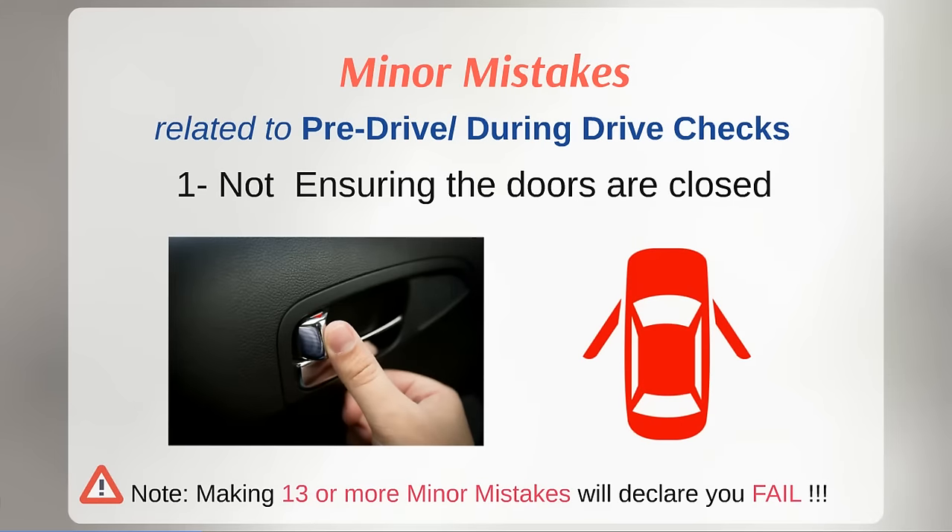While entering the vehicle, ensure that all doors are closed. To confirm it, check that the open doors icon in red is not appearing on your dashboard. It is better to lock the doors before you start moving your vehicle.